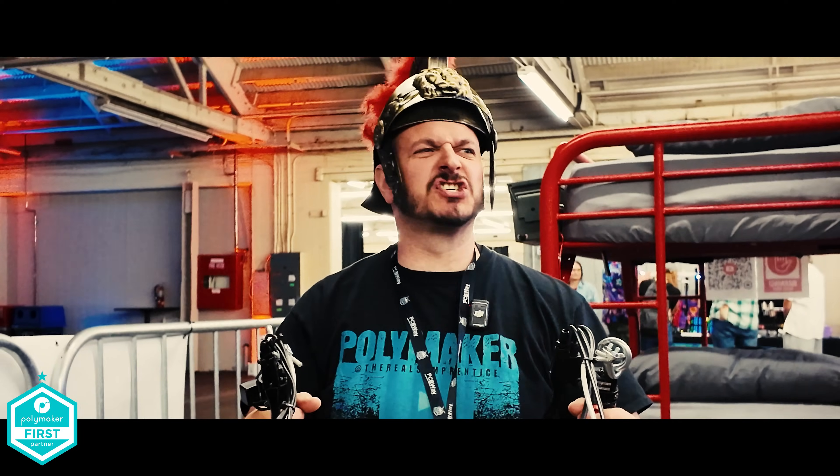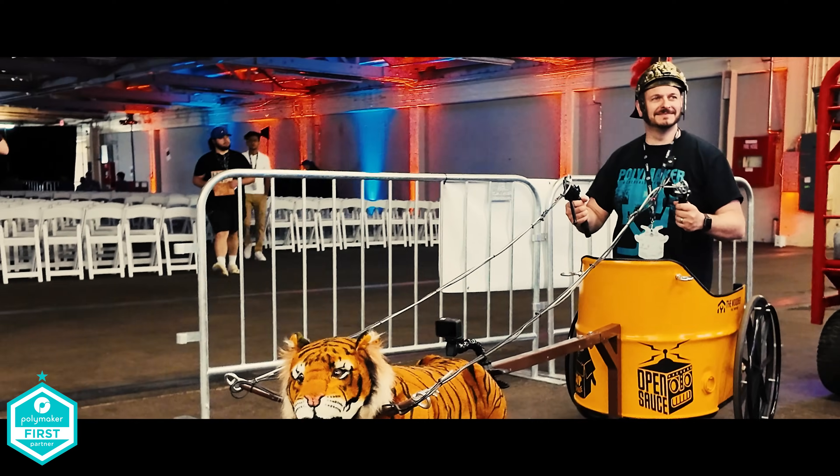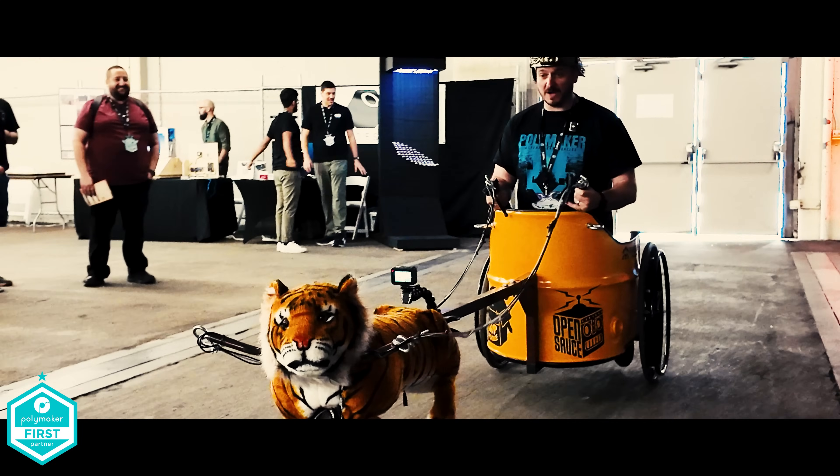This is open source. Oh my god, that's fast as well!